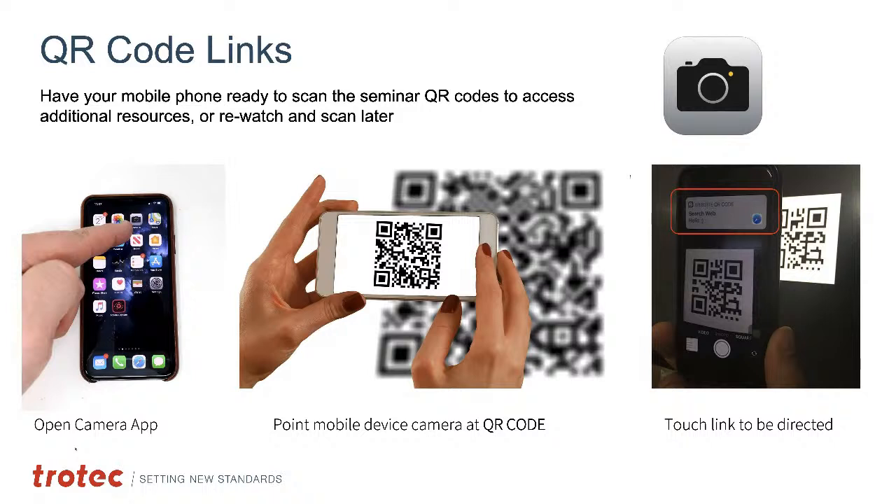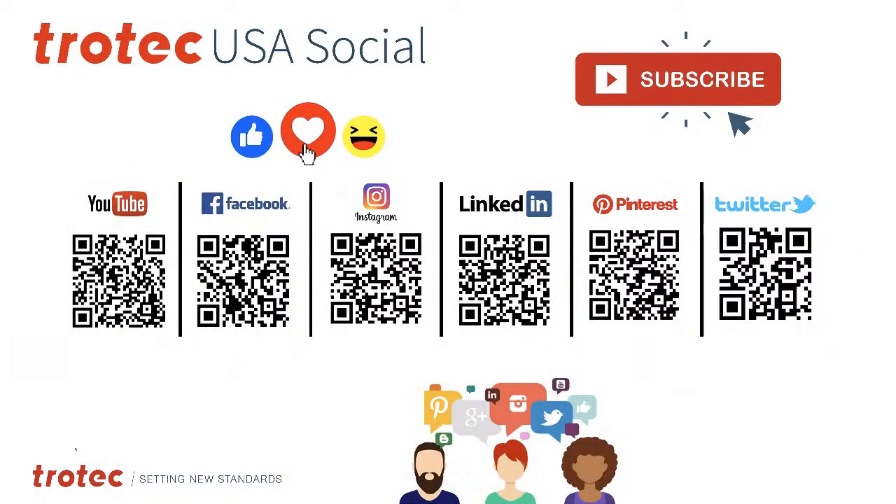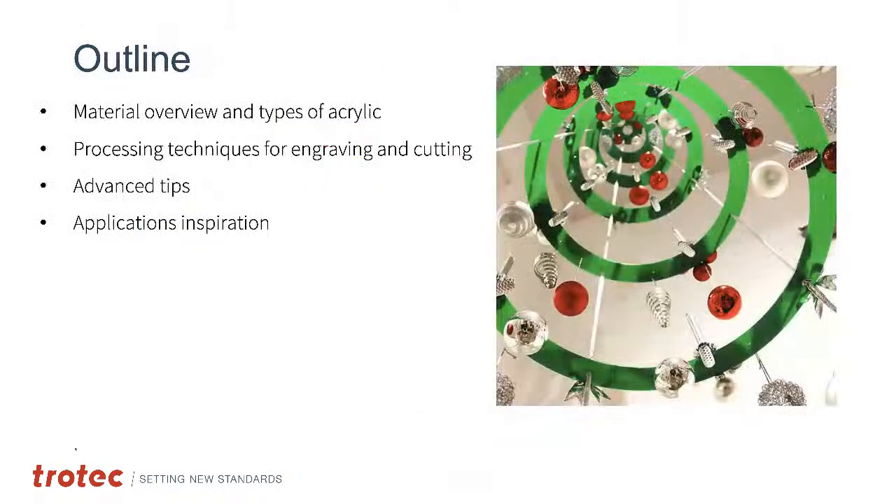This course will be recorded and posted on our YouTube channel so you can come back for reference later. Trotec is a very social company — follow us on Facebook, YouTube, Instagram, Pinterest, and Twitter to keep up with different applications, laser materials, and QR codes. Today's outline will include a material overview of acrylics, processing techniques for engraving and cutting, advanced tips and tricks, and application inspiration.